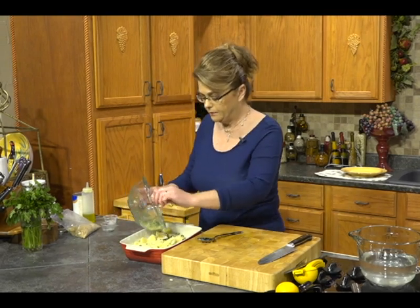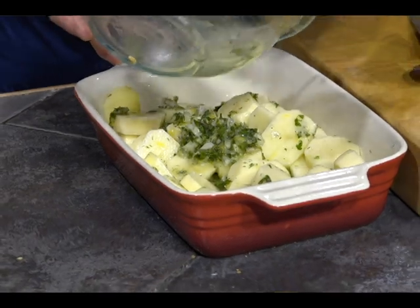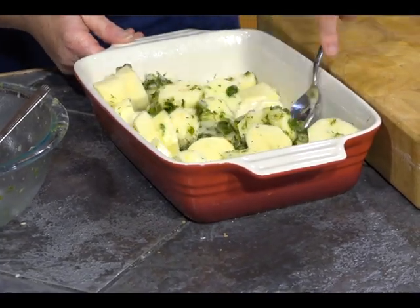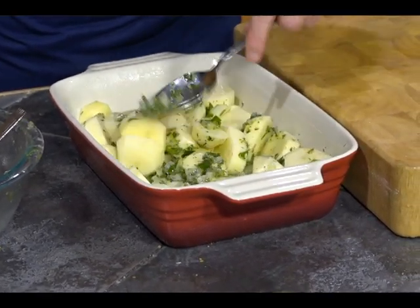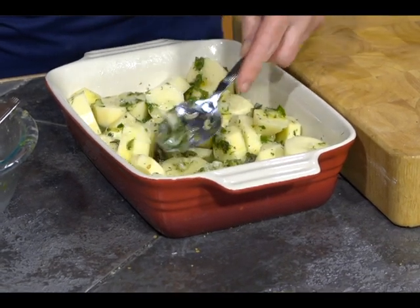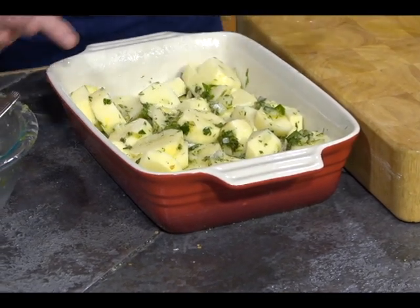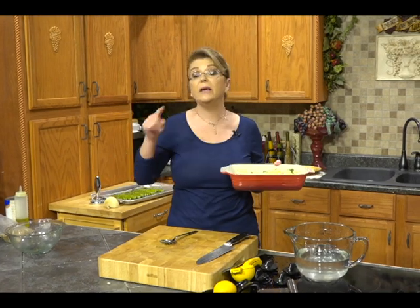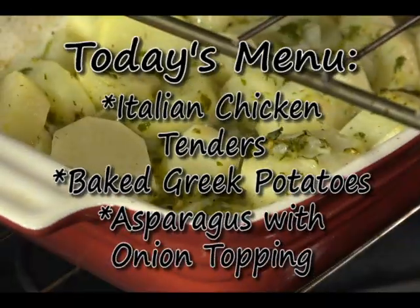Let's go ahead and coat the potatoes evenly with that wonderful mixture, making sure all the potatoes get coated. Put them in the oven and bake for about 20 to 25 minutes, same as the chicken — you want to make sure they're tender. Pop these in the oven alongside the chicken. I'm going to take a quick break. When I come back, we're going to finish up the asparagus and get that in the oven, and then we will try our recipes.